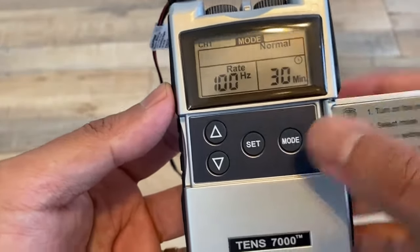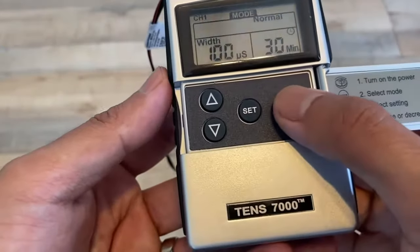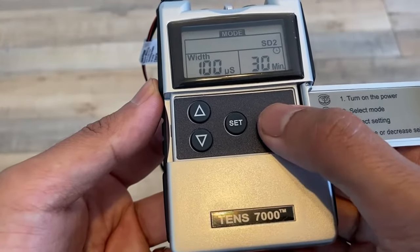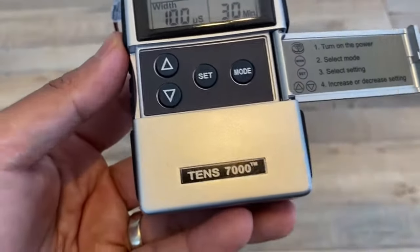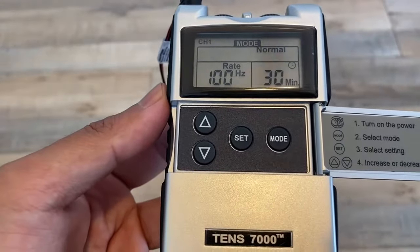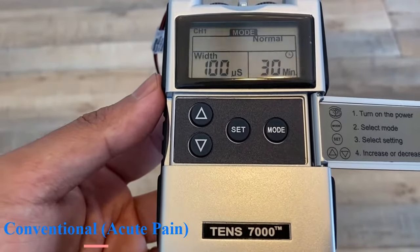If you toggle the mode button, you can see that it goes from modulation, strength duration 1, strength duration 2, to burst. We're going to start at normal, which is probably the most commonly used for acute pain. This is going to be a high frequency, low amplitude mode.